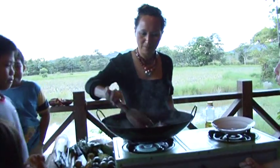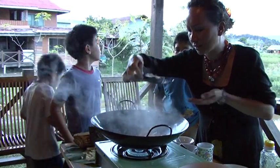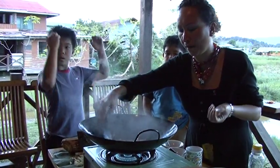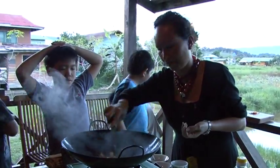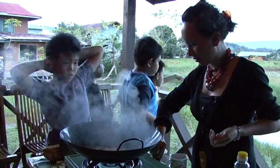It looks yummy, it looks really pretty. Let me taste it and see how it tastes. It's got a very sharp sourness to it, and also savory at the same time. That will be our dinner for tonight.